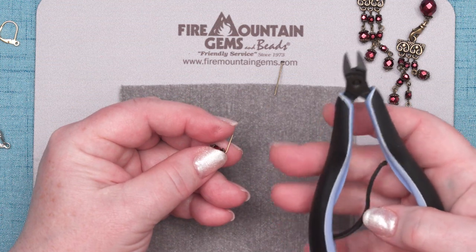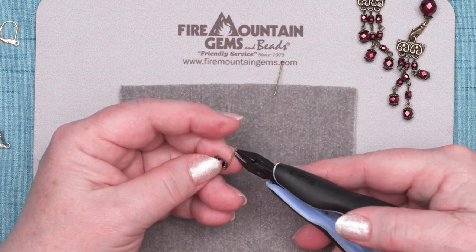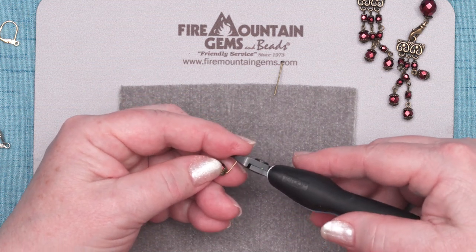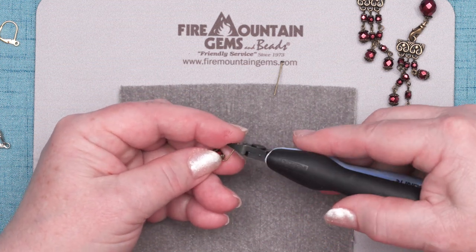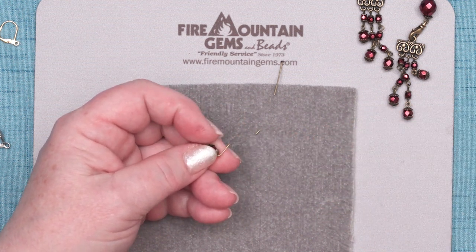People are always asking me, how do I know exactly how much to trim off? Well, it's because of years and years of experience. But I'll show you a trick about that. I'm going to actually cut this one too long — this is a little less than half an inch — and that's too long for the loop I want to make.